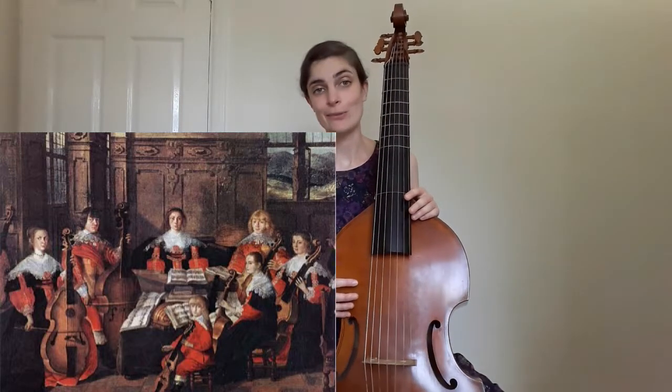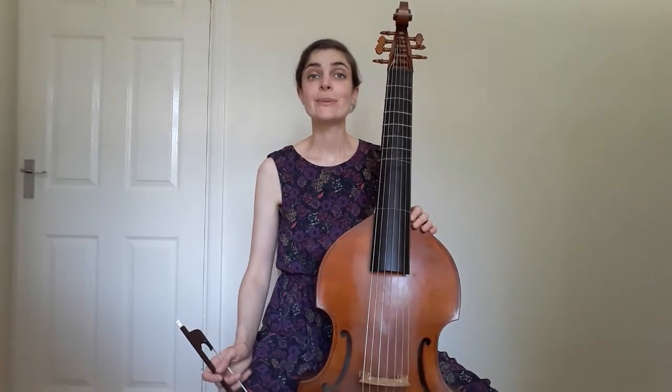Viols can also be played in mixed ensembles with other instruments, such as the lineup in Ensemble Molière. Viols usually have six strings, but Baroque basses such as this one can have seven, to extend the lower register of the instrument down to a bottom A.